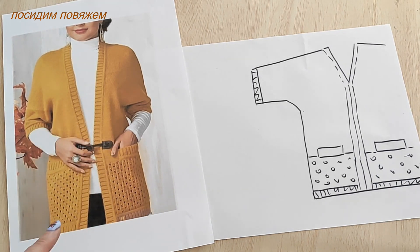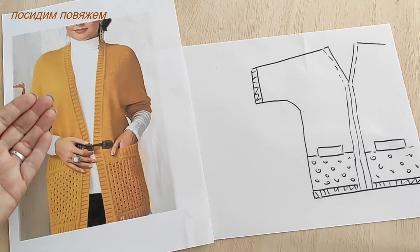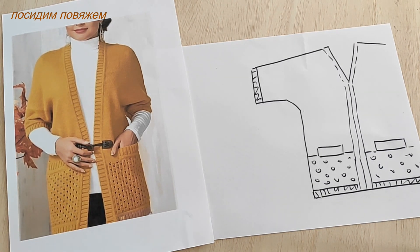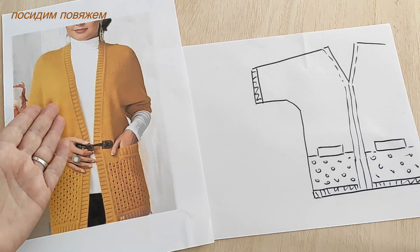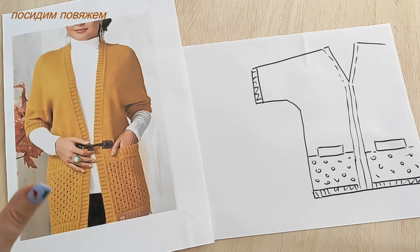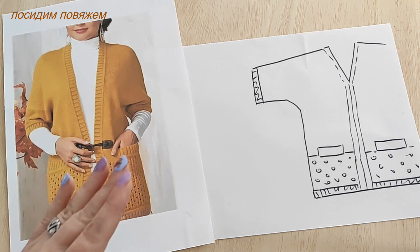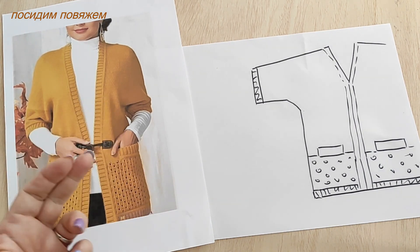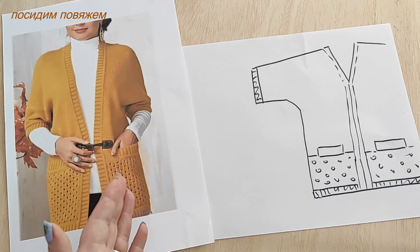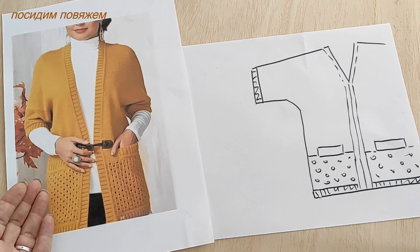Just a reminder: in the original, it's knitted in stockinette stitch with beautiful deep lace pockets and finished with a lovely kettle hem. You can knit it in stockinette, choose a lace pattern, or pick a small textured relief pattern like I did, because my yarn is slightly thinner than on the original cardigan.